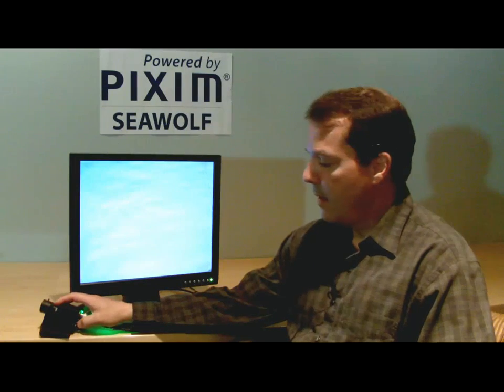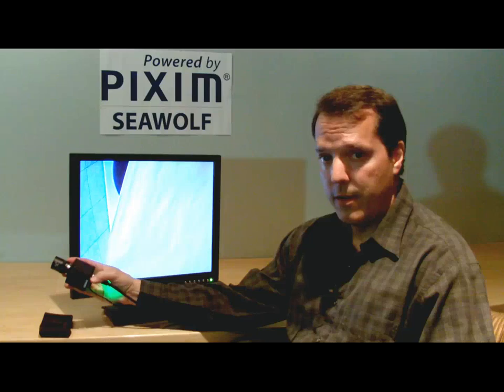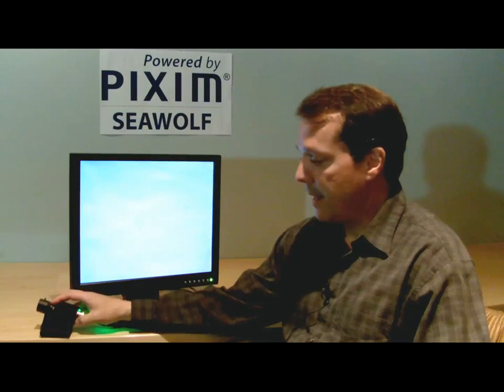Hi, I'm John Monte from Pixum, and I'm going to review the camera setup menu of a Seawolf camera. I've got a little reference camera here that I'll use for demonstration purposes. It's got the new 7.4 firmware on it, so this setup menu is a little different than a camera that has an older firmware like 7.3.